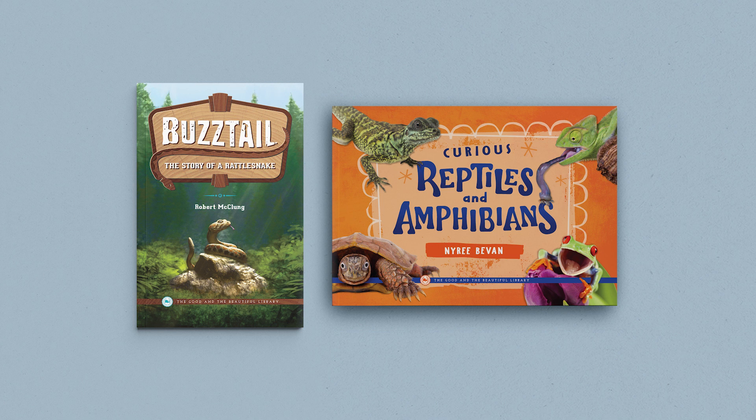The Reptiles, Amphibians, and Fish unit also has an optional but engaging book pack. These books, with wonderful illustrations and photographs, cover the topics in greater detail. The two books are Buzztail: The Story of a Rattlesnake, and Curious Reptiles and Amphibians. While the book pack is not required, it is an excellent source of additional materials to enrich the unit.